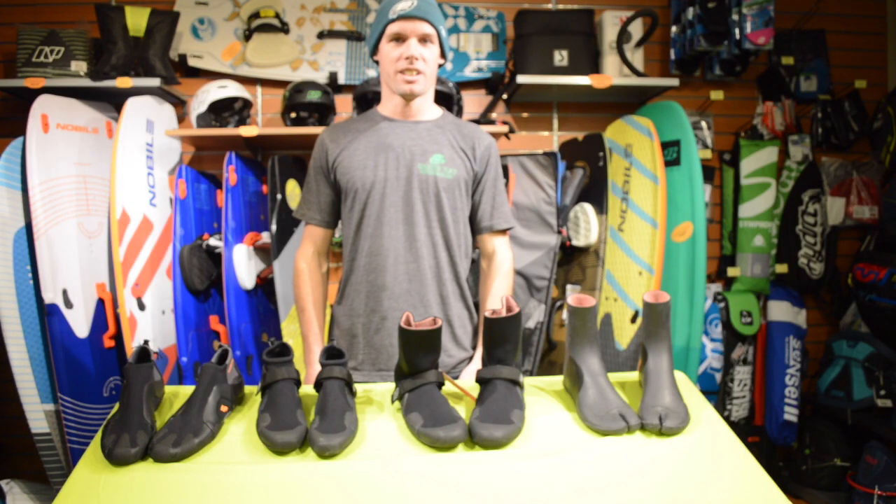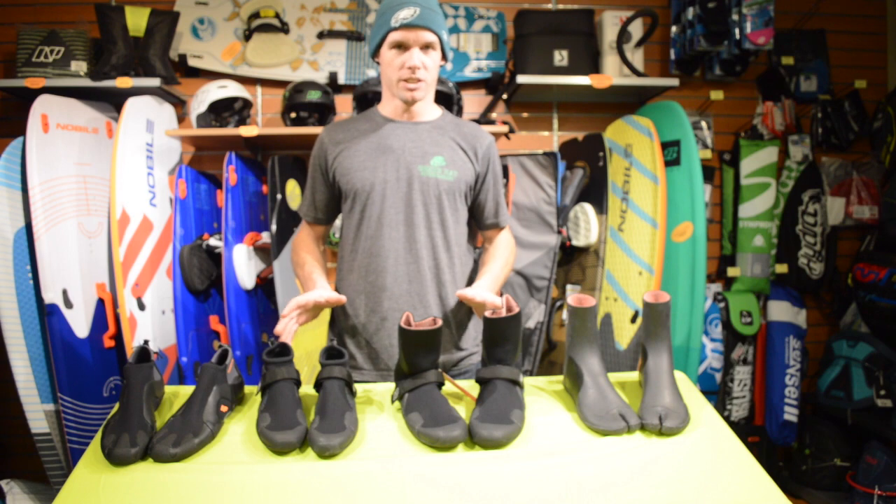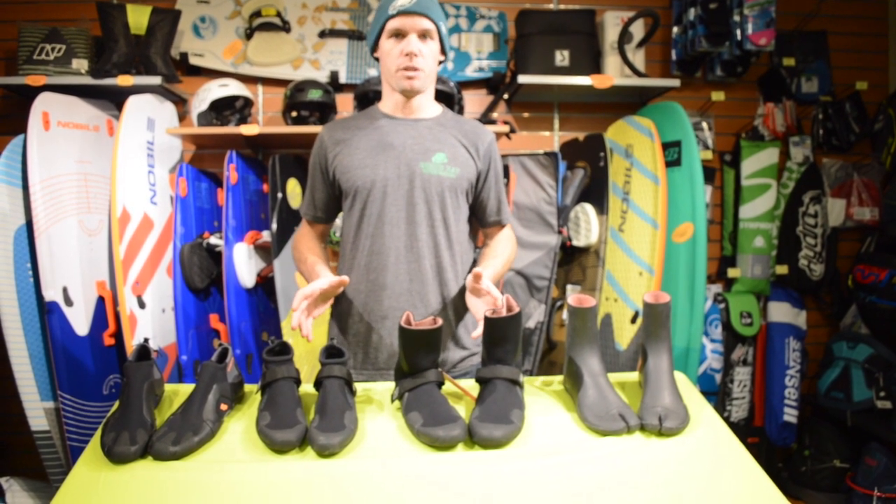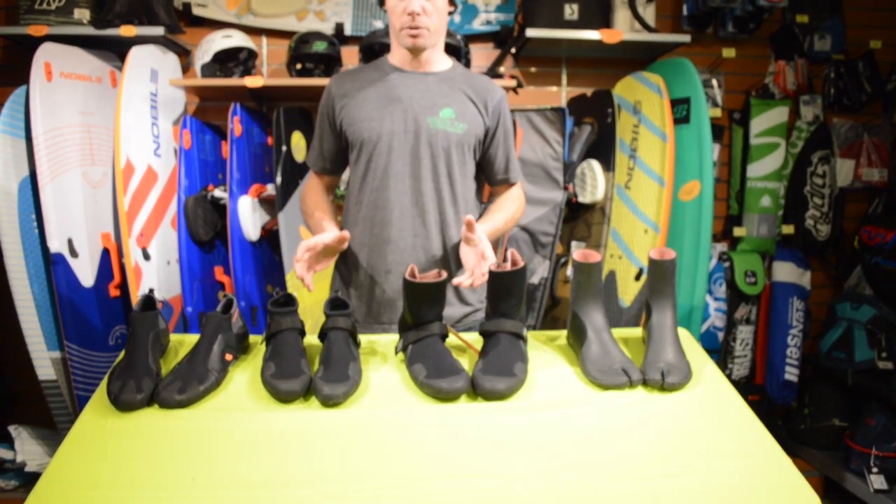Hi, I'm Brian with Green Hat Kiteboarding and today I'm going to go over kiteboarding booties. We've tried lots of different booties and these NP booties are our favorite — we have the full line up here.